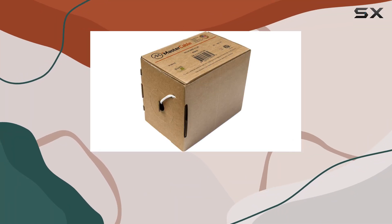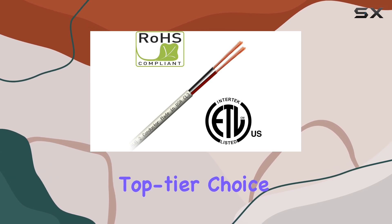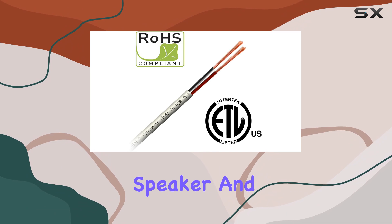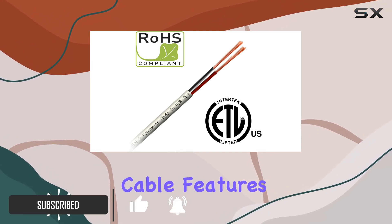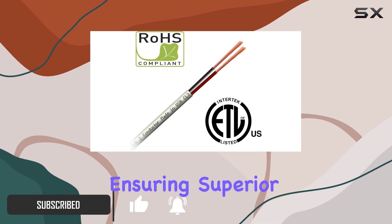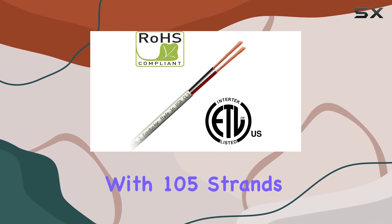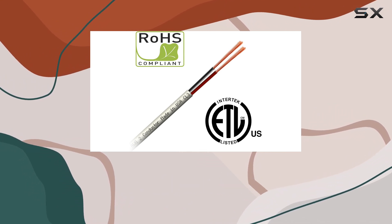The CL3 Rated 2 Conductor Pure Copper Cable, made in the USA, is a top-tier choice for anyone seeking exceptional performance in professional speaker and audio connections. This 14 AWG cable features high-strand copper conductors, ensuring superior sound quality and performance. With 105 strands of pure copper, it guarantees optimal conductivity and minimal signal loss.